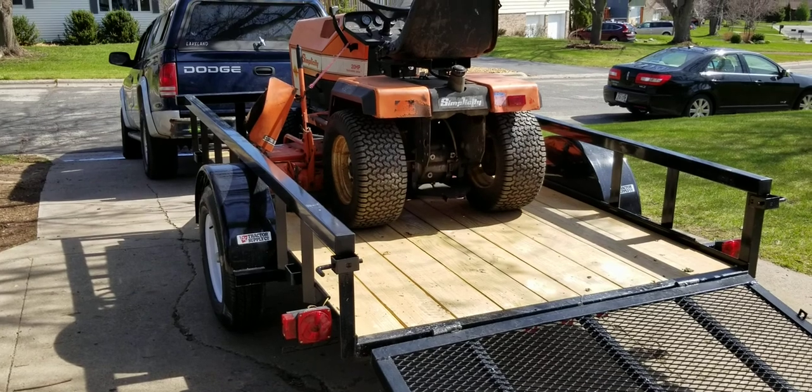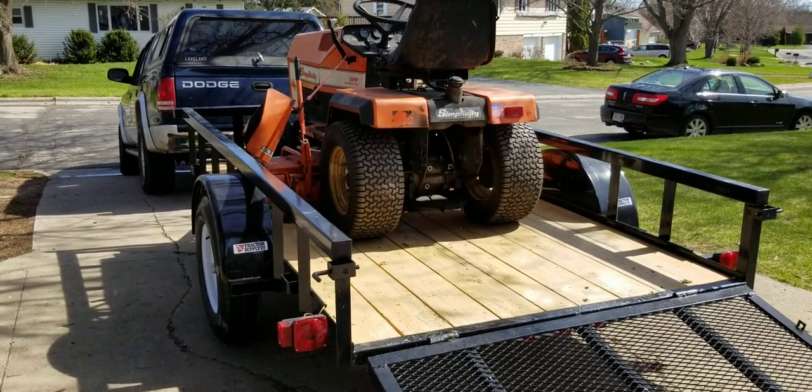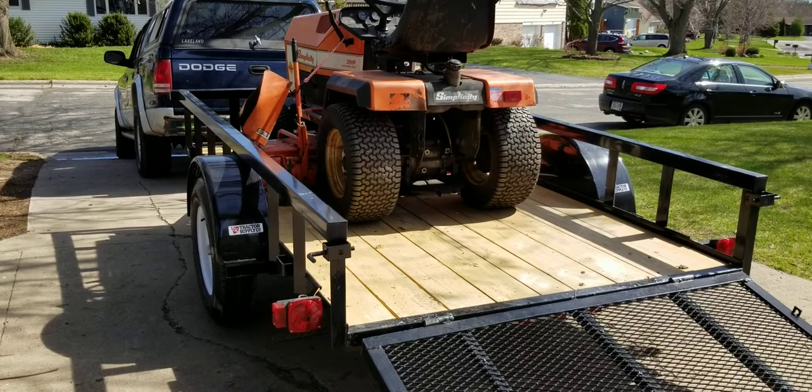Otherwise, I'm about to deliver that bad boy there, get it back to the homeowner or lawnmower owner — thanks for watching.